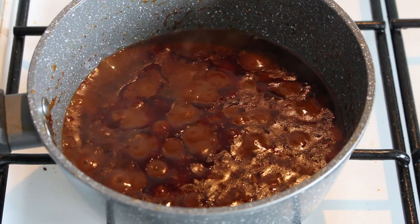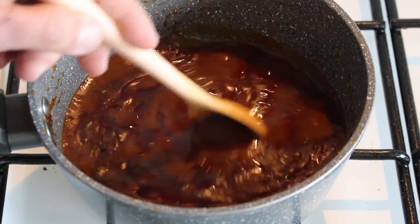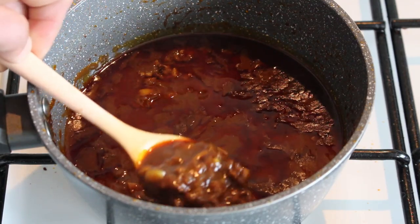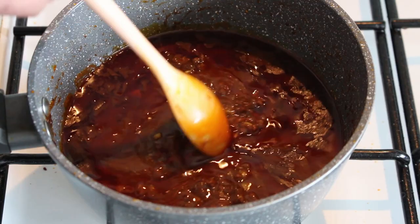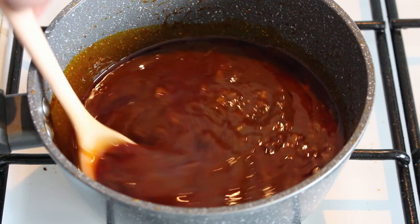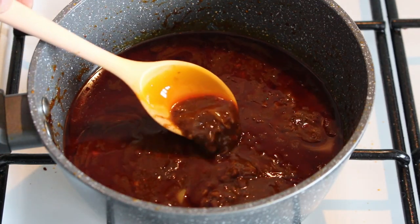This is it after one hour and two minutes of simmering, and it's about the right consistency for me now. There's your meat and garlic. I do like a bit of this buttery, oily stuff as well — I do like a bit of juice in my curries. Let's get some into a bowl and see what it's like.